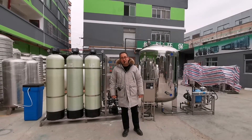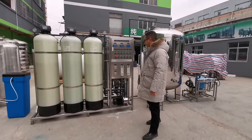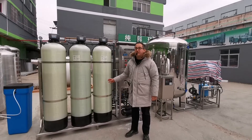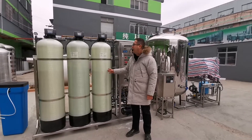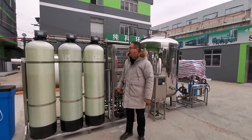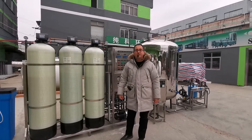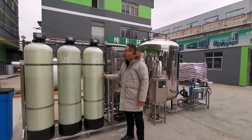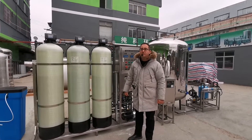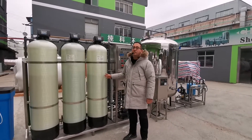The system starts from the raw water pump. In this project we use a CNP brand water pump. After the water pump, we have three pre-treatment filter tanks. These FRP tanks are 500 mm diameter and the active height is 1750 mm. The system is automatic and we use Rin Shin automatic valves. The water comes first to the sand filter.